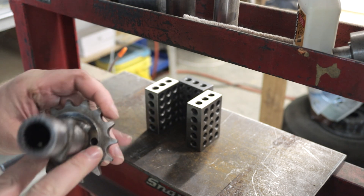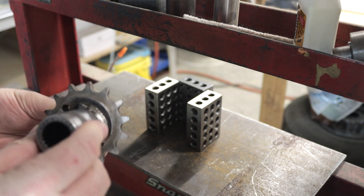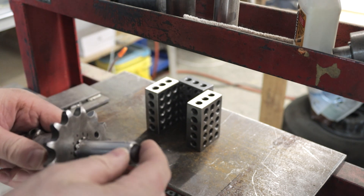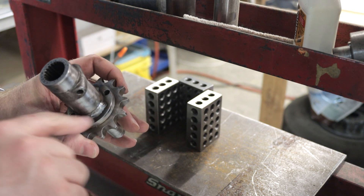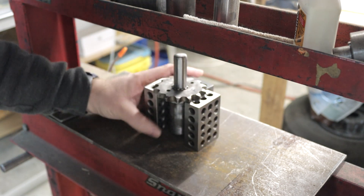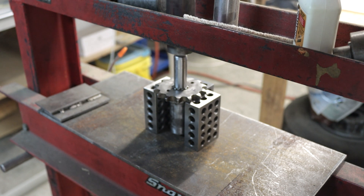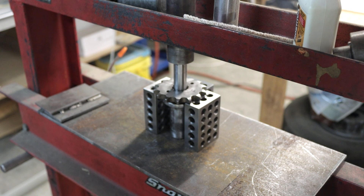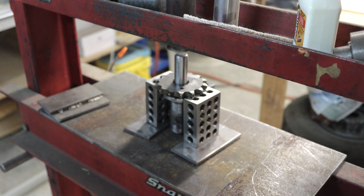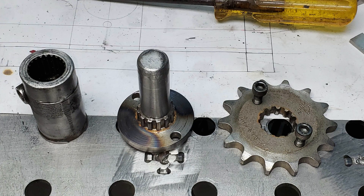I removed the two socket head cap screws and pushed the shaft out through the sprocket. It looks like all they did was weld a plate to the assembly, and that plate might have already had the shaft attached to it. So all they ended up doing was welding it a little bit out of concentricity with the base. Possibly I can just cut those welds, push this out, and weld it back in accurately. I ground out those welds and was left with three resulting segments.